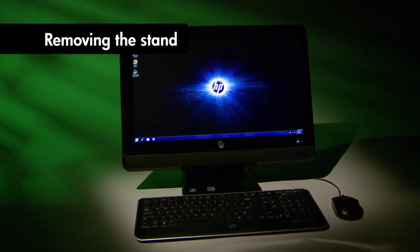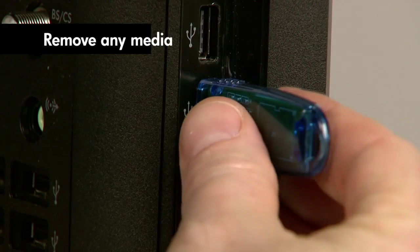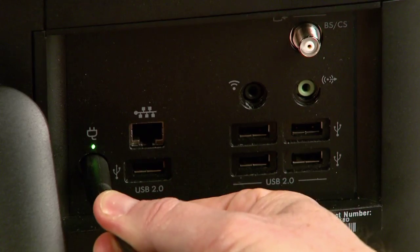OK, let's get started. First, remove any media such as a DVD or memory card from the computer. Next, turn off the computer and unplug the power cord.